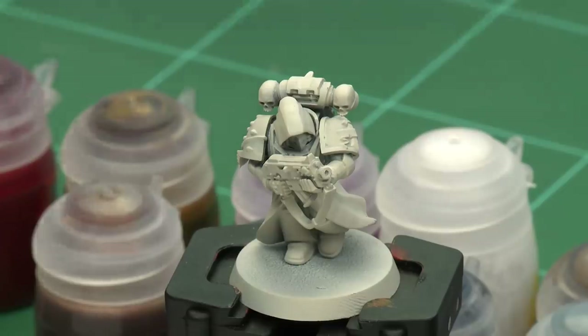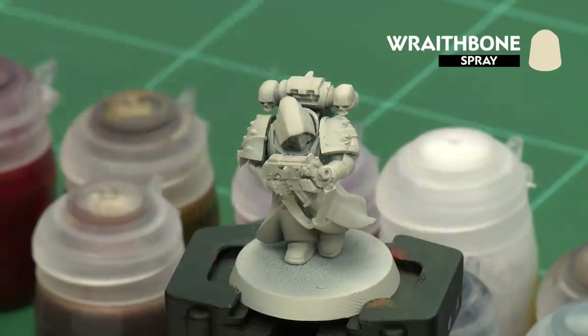In this video we're going to show how to paint these models. We're going to paint them using the contrast method up to battle ready. But the first thing we need to do is undercoat the model. I've used Wraith Bone, which is perfect for all the contrast paints we're going to be applying in this video.